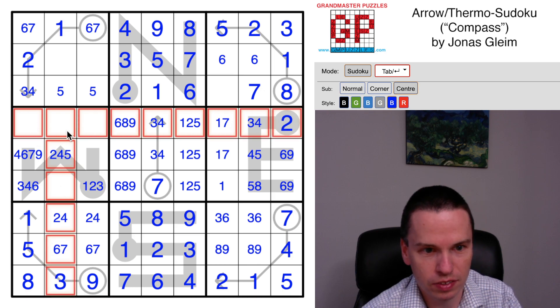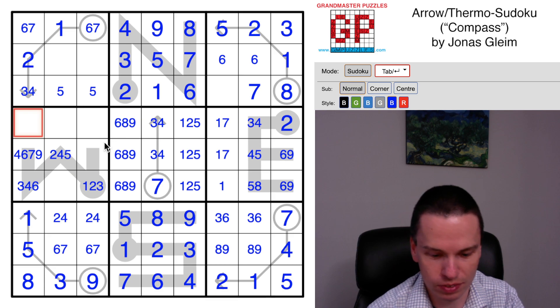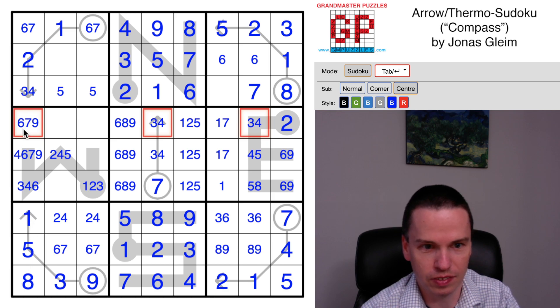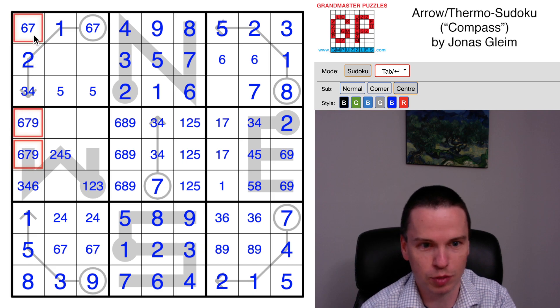We need to have a three-four twice in the space, and three-four is going to be small. This can be six-seven-nine right now, with three and four eliminated as well as one, two, five and eight. So this is a six-seven, this is a six-seven, and this digit is larger than this digit, so this digit will be the last of a six-seven-nine triple.